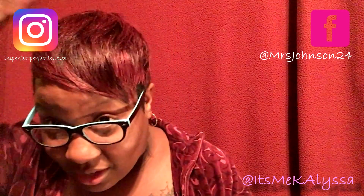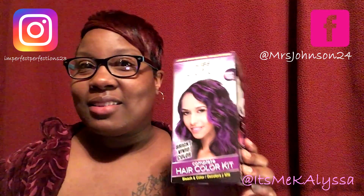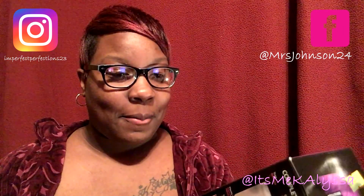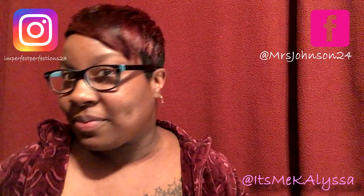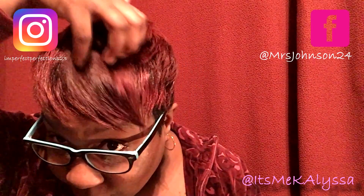It looks kind of pinkish, and at the end of the video I'll put pictures up so you guys can see it clearly. This is a good product, I like it, it's affordable. My results aren't as purple as the box, but I wanted to try something different and I think I did pretty good, especially since I didn't do highlights — I did a whole color.